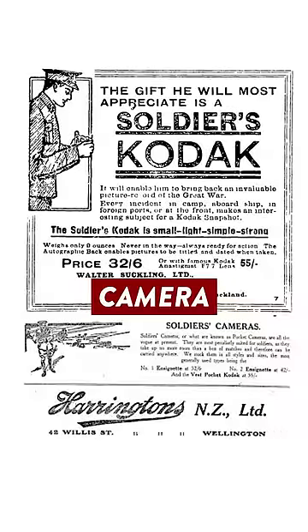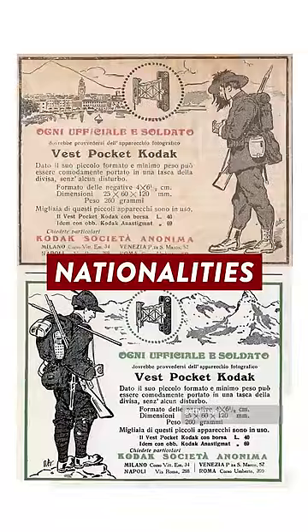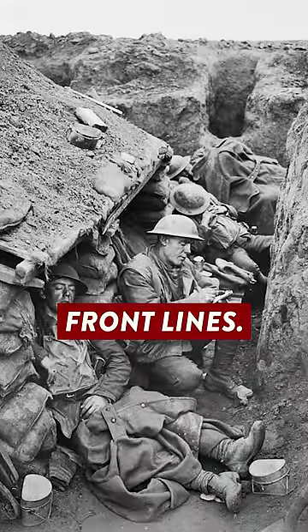The camera was often marketed as the soldier's camera because men of various nationalities took these cameras into war and documented life on the front lines.